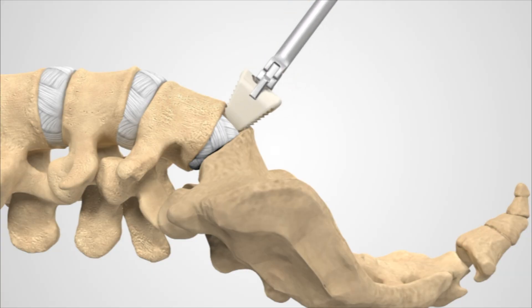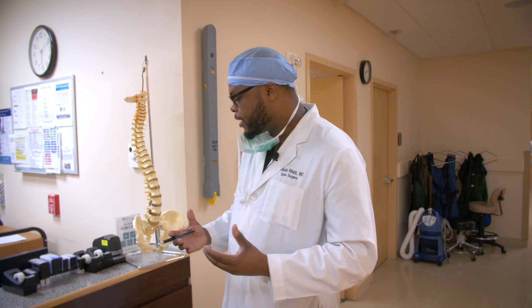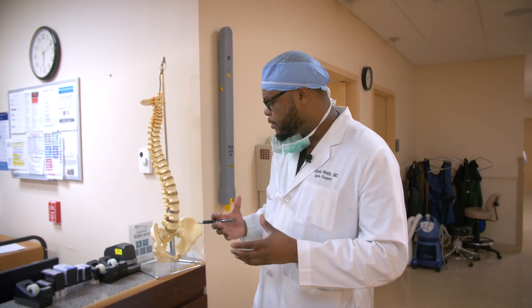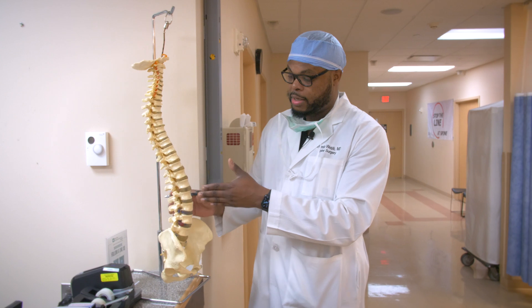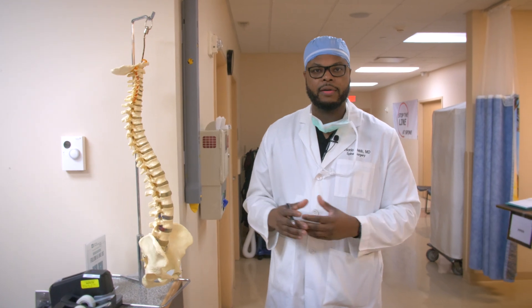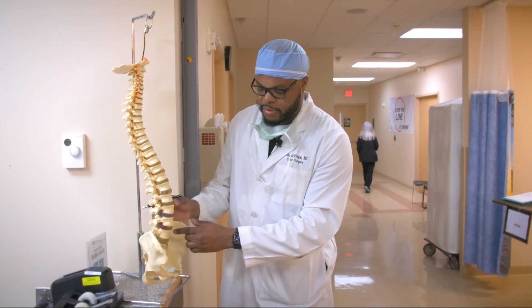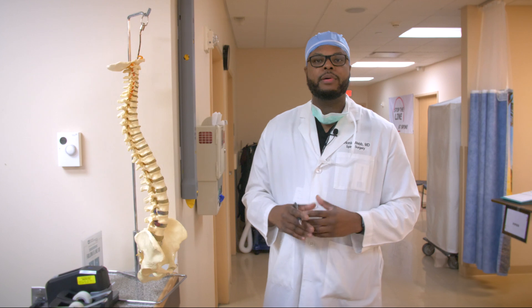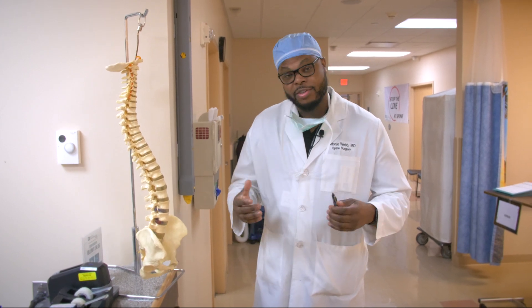We will replace the disc with a spacer. There are a couple of different types of spacers — plastic or PEEK, titanium, or allograft — and depending on the patient's preference, the surgeon's preference, and the surgical anatomy, that will dictate which type of spacer and cage we use. We go in the front of the spine because we can get a better fusion that way, better cage, better surface area. We remove the disc, put a spacer in, and then place some percutaneous screws to stabilize those levels so they fuse together.